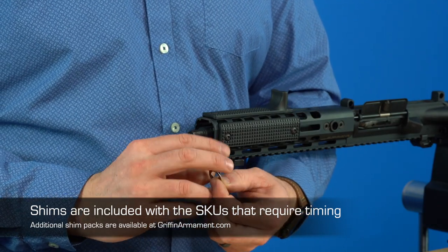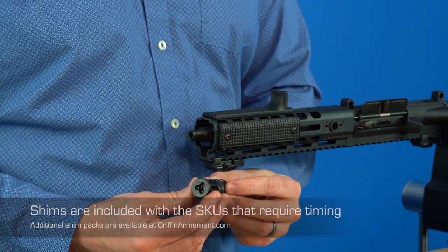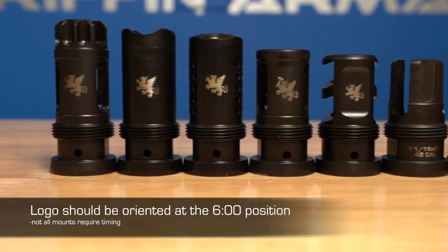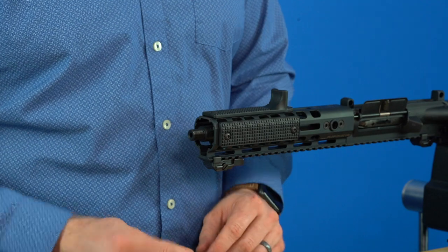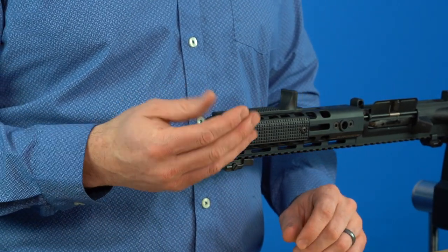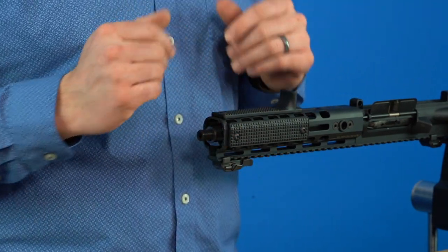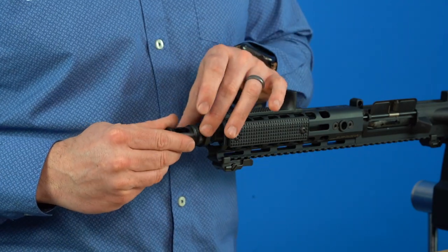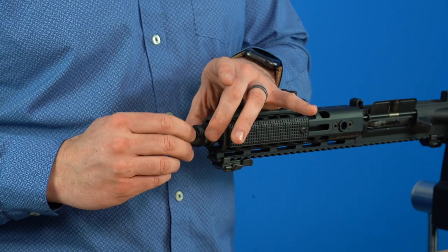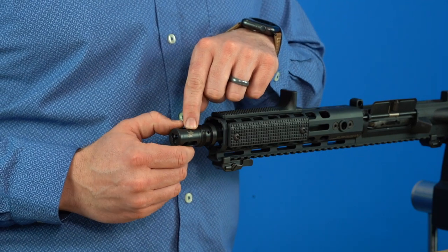Shims are little pieces of stamped steel that go under your muzzle device and allow it to be properly oriented in a specific rotation. With this muzzle device, we already figured out how many shims we needed. There are thick shims and thin shims provided so you can get just the right amount of clocking. You may have to take your muzzle device on and off a couple times to get the orientation right.